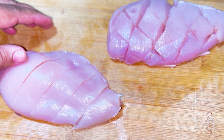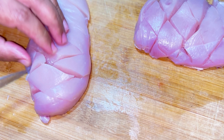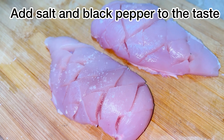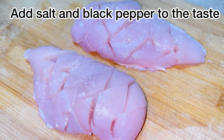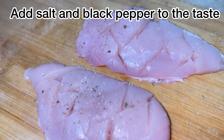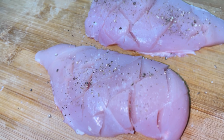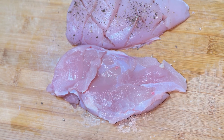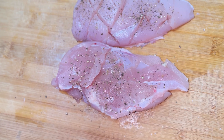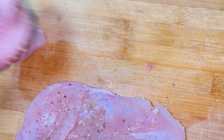First, take the chicken breast and make small cuts in it with the help of a knife. Add salt and black pepper to taste, and season both sides of the chicken breast with salt and black pepper.